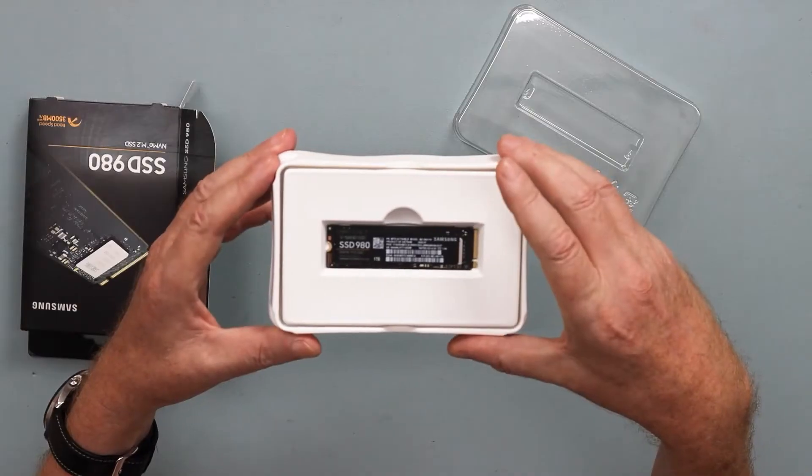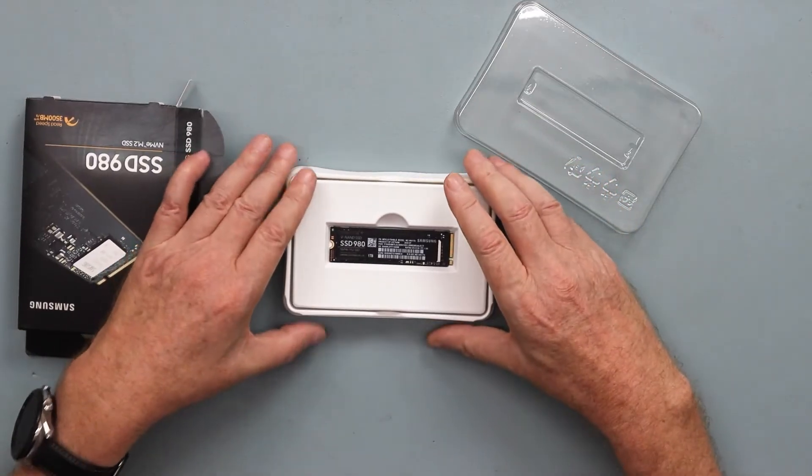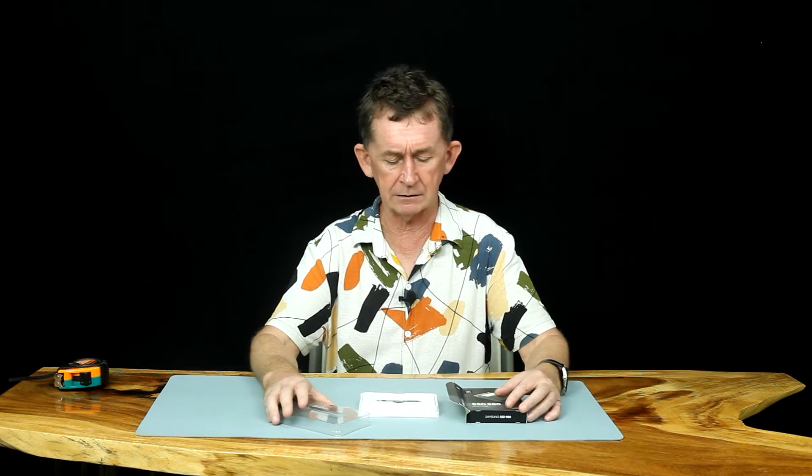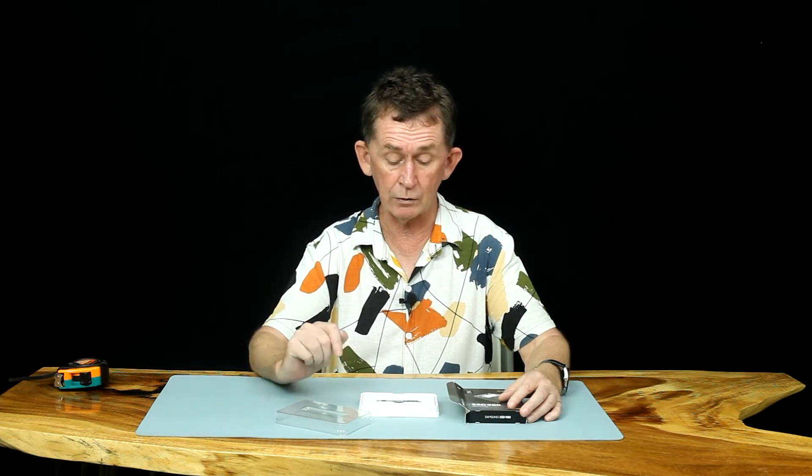It's an 80 millimeter. They call it 2280, which means it's 80 millimeters long — which nearly all of them are now. There is also a 120, a 60, and a 40. Most motherboards will take all three but some won't take the larger one. It's called 2280 because it's 20 millimeters this way and 80 millimeters that way, just in case you were wondering.